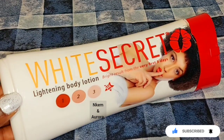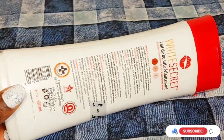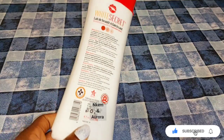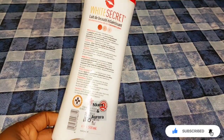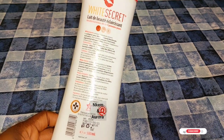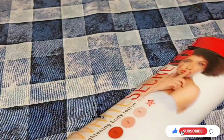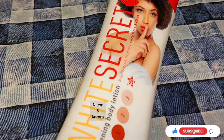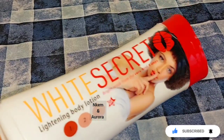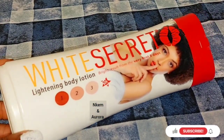Now we have our White Secret lightening body lotion. The lotion claims you'll see a visible result in five days, but it's not ideal when a product whitens your skin that fast. To prevent stretch marks, green veins, dark knuckles, and pigmentation, I would advise you to mix it with a natural moisturizer such as Jeggis or other natural moisturizers you can get in the market.